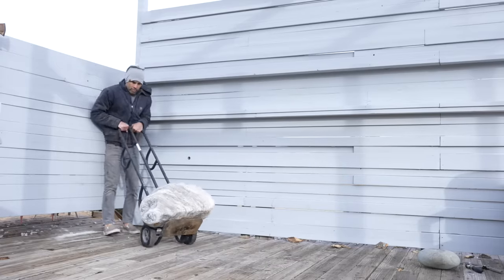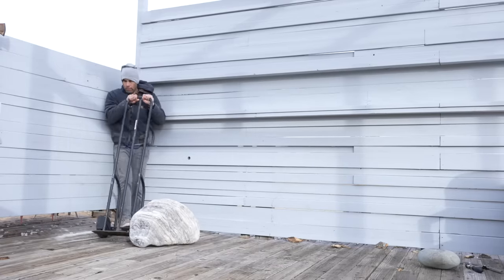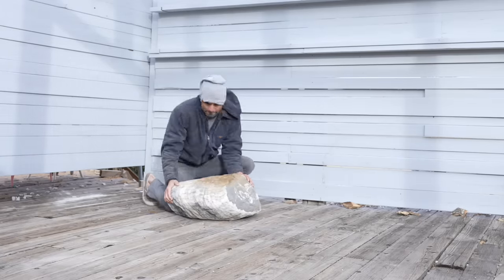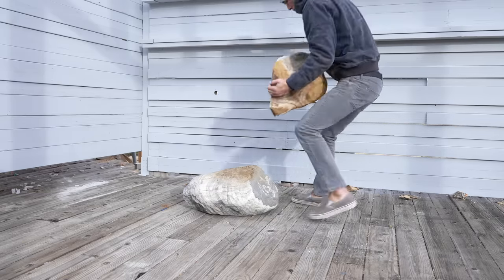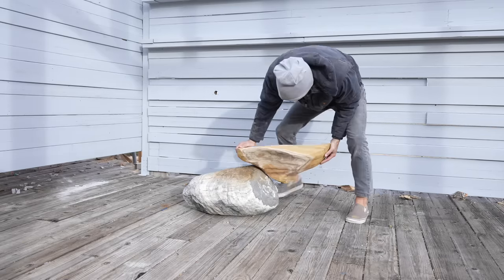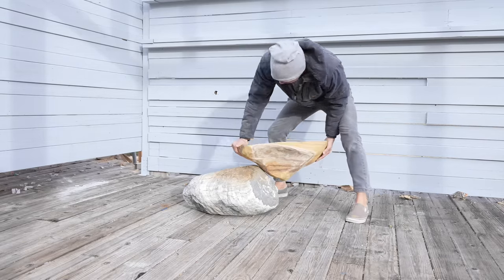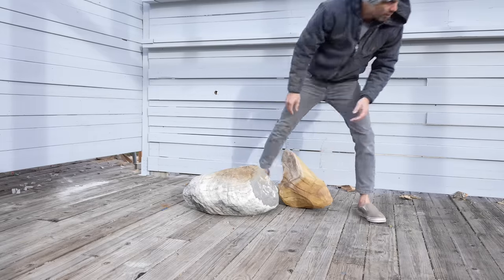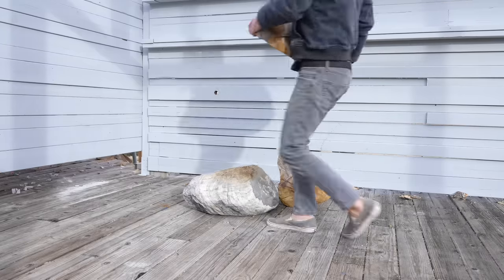Some recent heavy rains caused some erosion and exposed this rock on one of our properties. Rocks like this are not that uncommon out here in Joshua Tree and this one weighs about 240 pounds. The only strong idea that I had going into this project is I wanted to use materials that were free, and I liked the idea of wood mushrooms growing out of a rock.